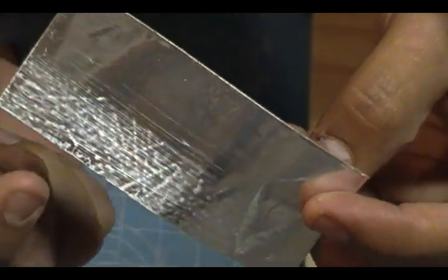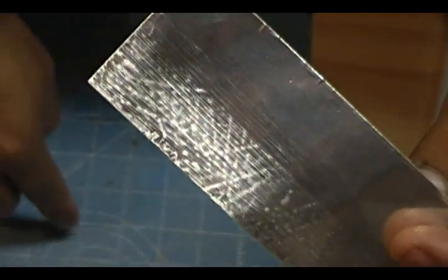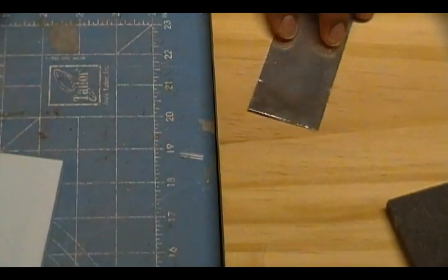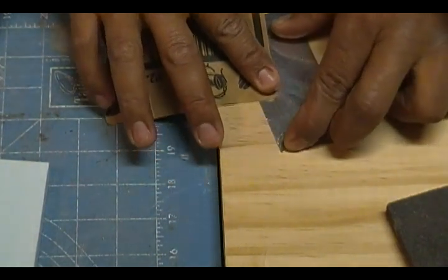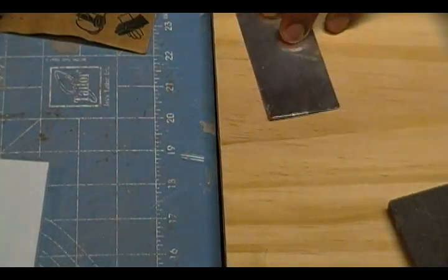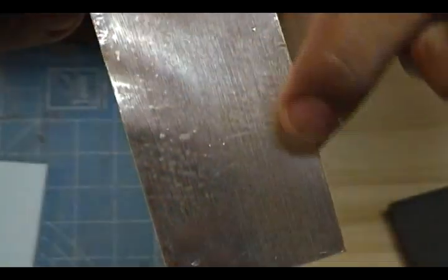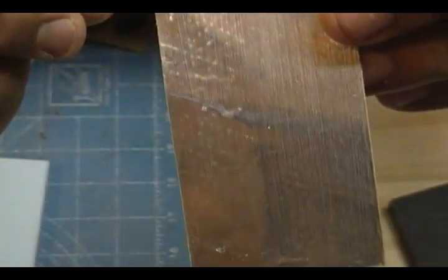You can see the rough look on this side. But notice — because I did it on top of this pad right here, you can see the markings from the pad and it doesn't look even. That's why you need a hard surface — that's why I put this piece of wood right here. Now let me show you the difference when you do it on a hard surface. Just very light pressure. Notice the difference — see how smooth this side looks? It was done on a flat smooth surface, and this side was done on a rough surface so you can see all the marks on it.